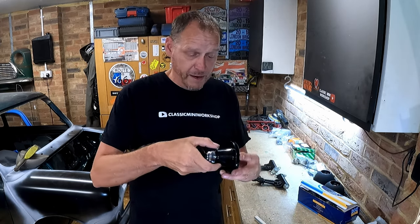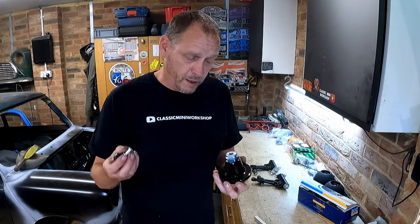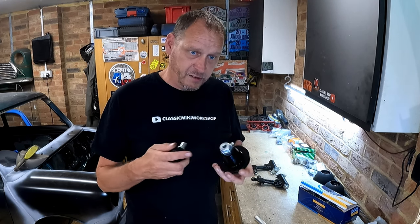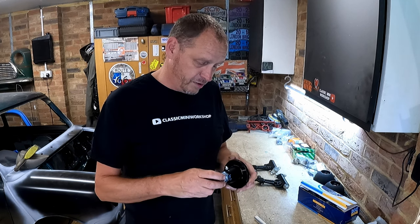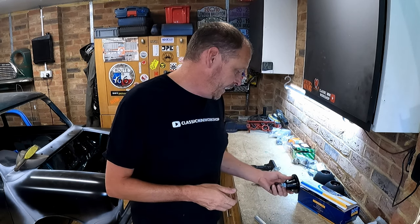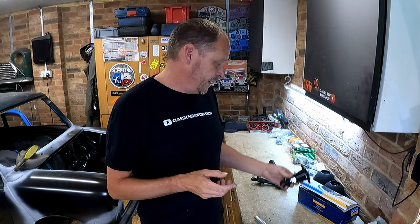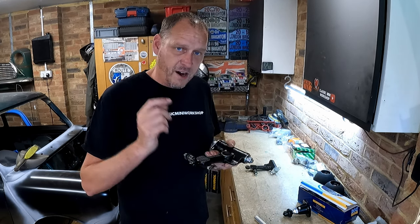I'm not sure the Mini Spares ones justify twice the price, but do let me know. They look very similar to every other set of hilos I've had before. The only thing I noticed is the Mini Sport ones have bigger pins on the knuckles, so you have to get the right knuckles for the Mini Sport ones. But aside from that I thought they're pretty much much of a muchness. There were sets on there even cheaper than £63, but I do recognize the retailer selling these.